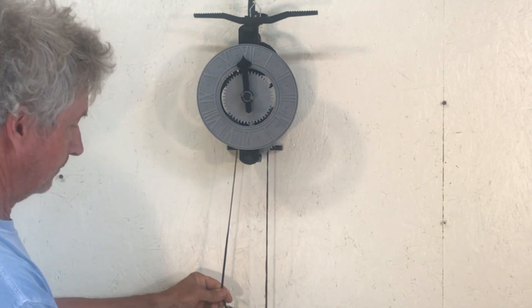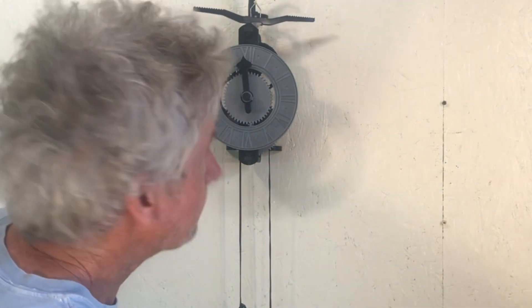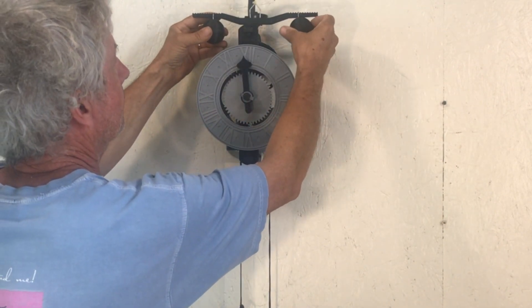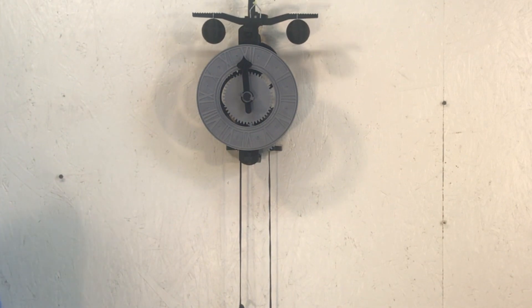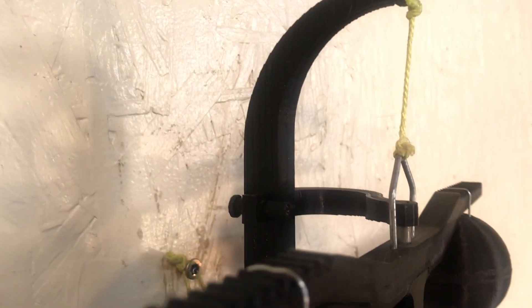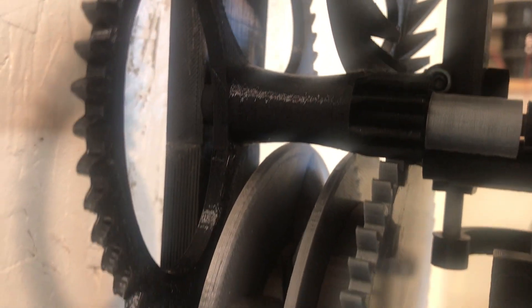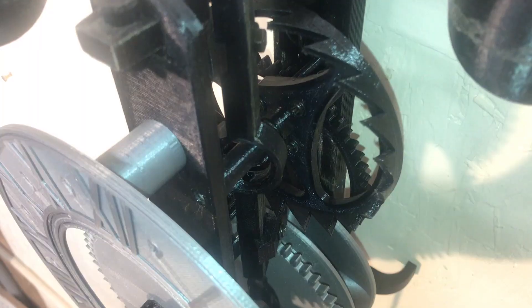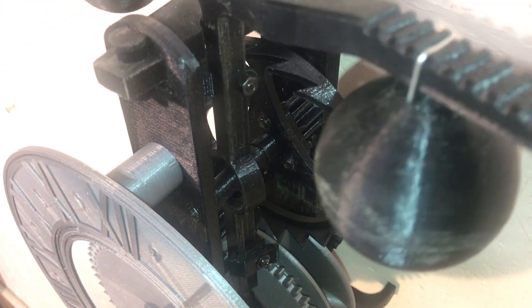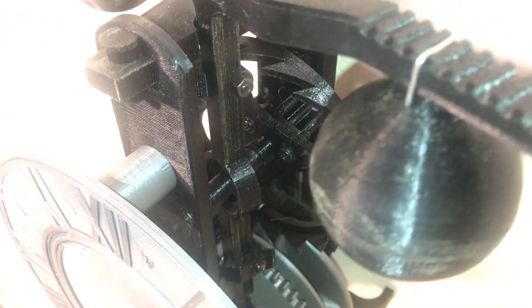Let's run it. Running fast — put the little weights on. And there it is, running at 34 beats per minute with the gear ratio that it has. The distance between the verge foliot and the escape wheel is critical. Just change the spacers a little bit and the speed will change. It's quite tricky to get it to go the right speed.